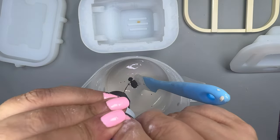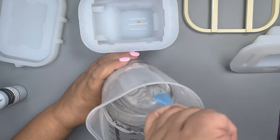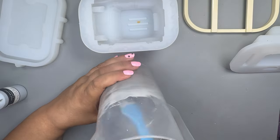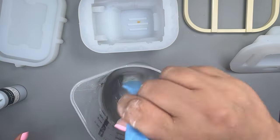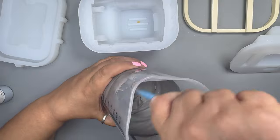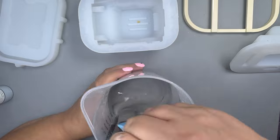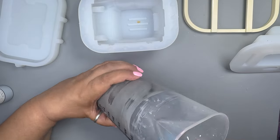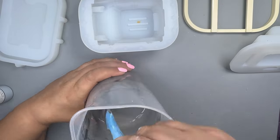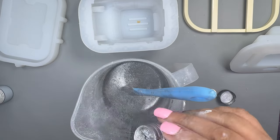Once mixed with no lumps, it's time to add your pigment. I'm only adding a dab of black first until I get the desired color, mixing it up for a monotone finish with no streaks. It's always best to add pigment slowly, as you can't take it back if you add too much. Also remember that when Eco Pour dries, the color will be a few shades lighter.